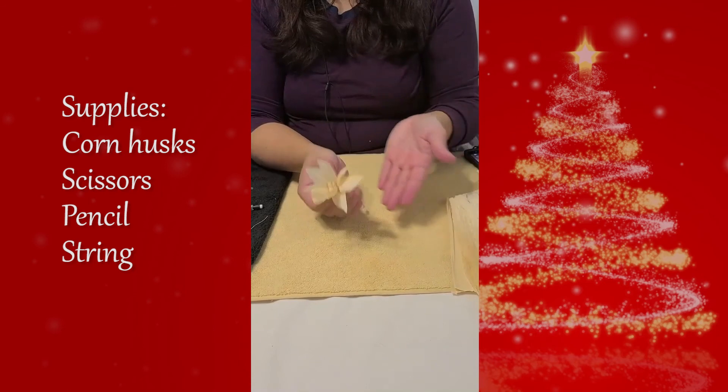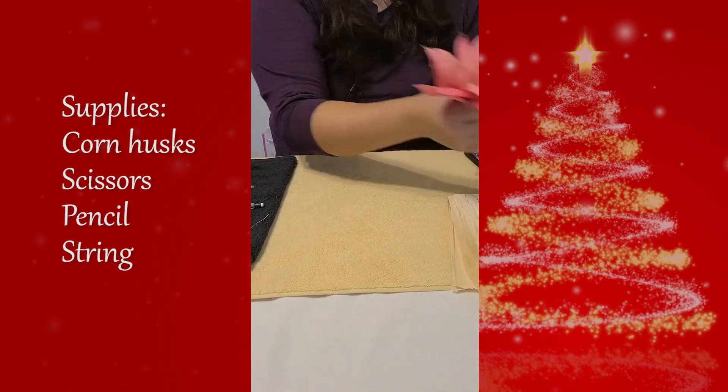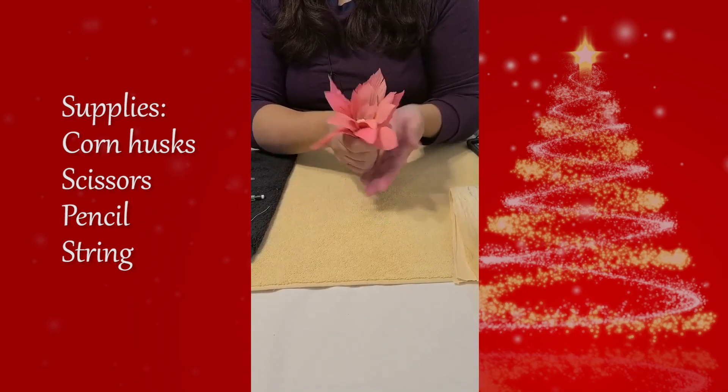And there you have it, a beautiful Noche Buena. If you want to make a red one, the steps are the same. The only step you have to add is to soak the corn husk overnight in water that's been dyed with red food coloring.